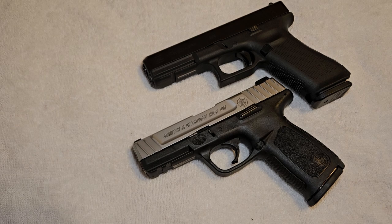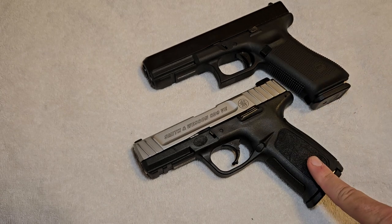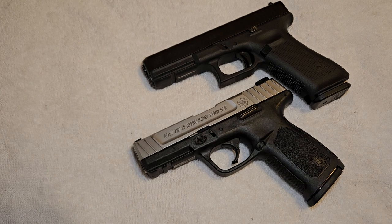Hey YouTube, today we're going to be comparing two different pistols: one made by Smith & Wesson and one made by Glock. On top we have a Glock 17 chambered in 9mm, and here we have a Smith & Wesson SD9VE, also chambered in 9mm.